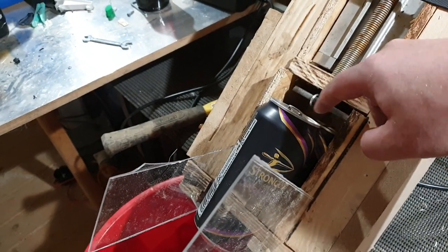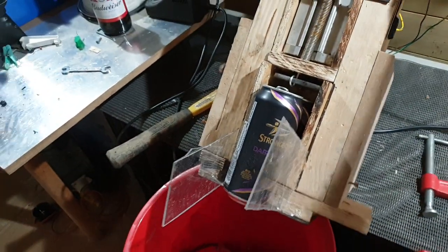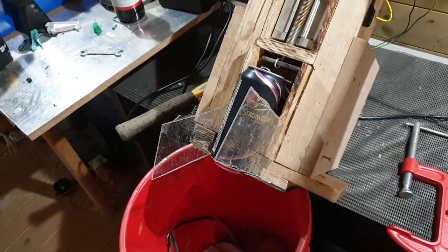The initial thought is that it's going to push this can up. Hopefully it's not going to fall down at the bottom — I'll be gutted if it does. But let's see what happens, here we go.